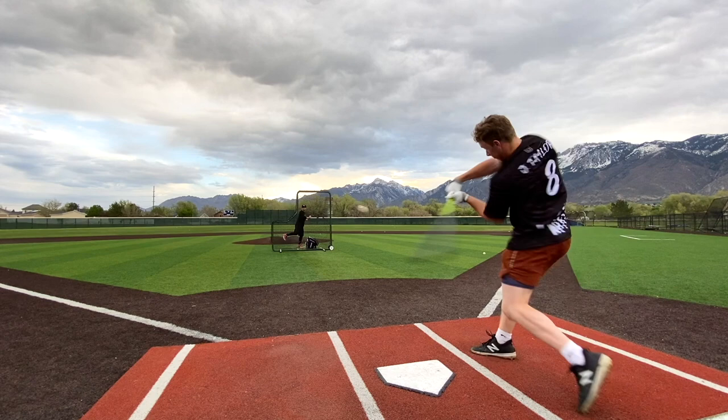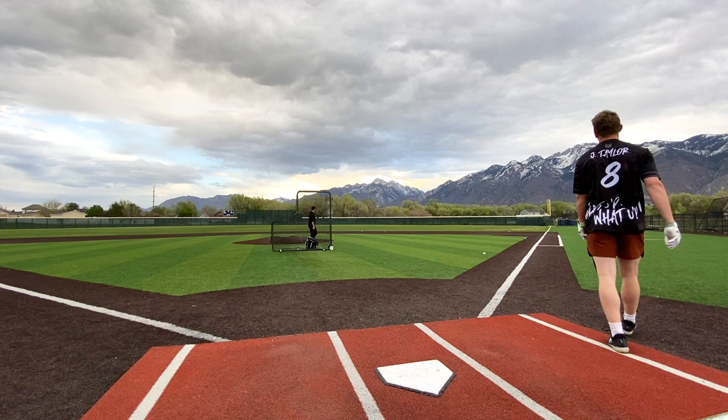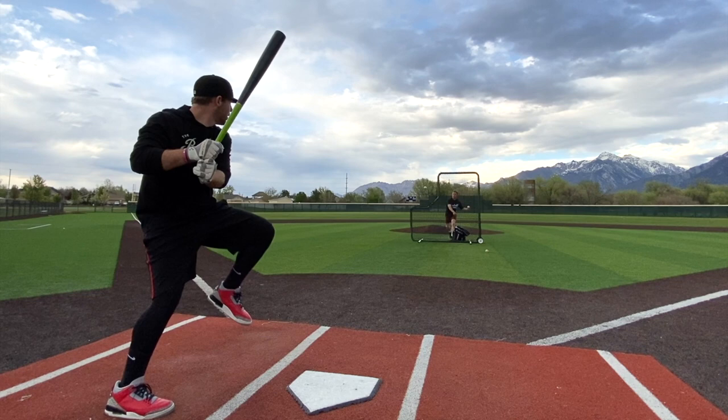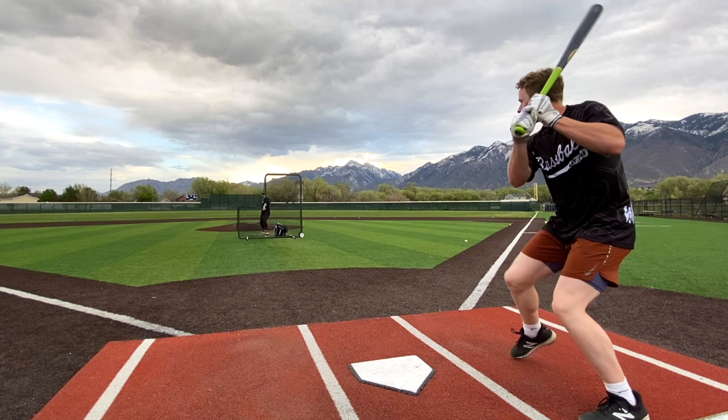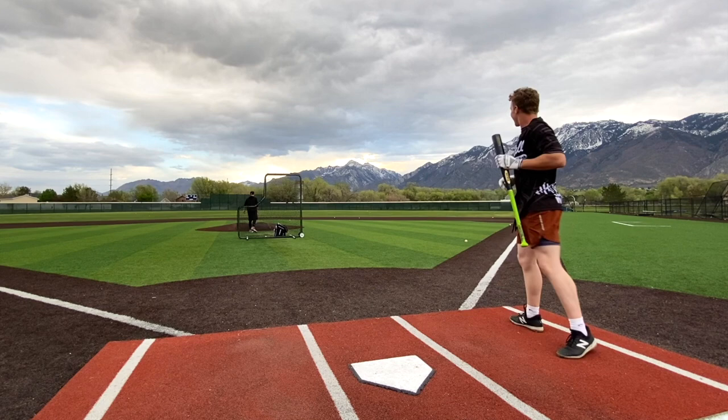He just popped it up — off the end. Way up. Oh, that's hot. Wow, hammer dude — let's go. Whoa, damn, I like it a lot.